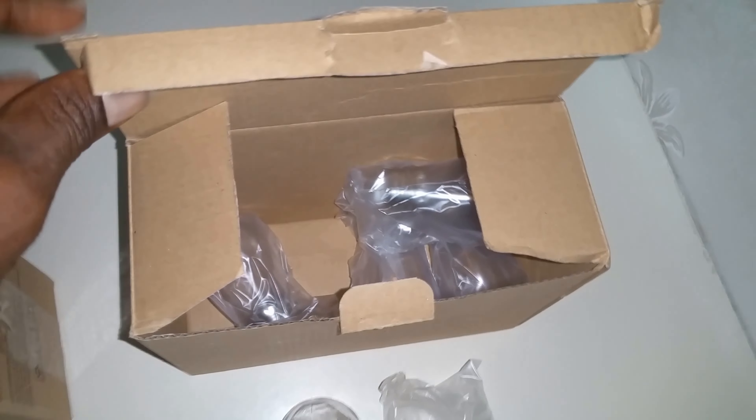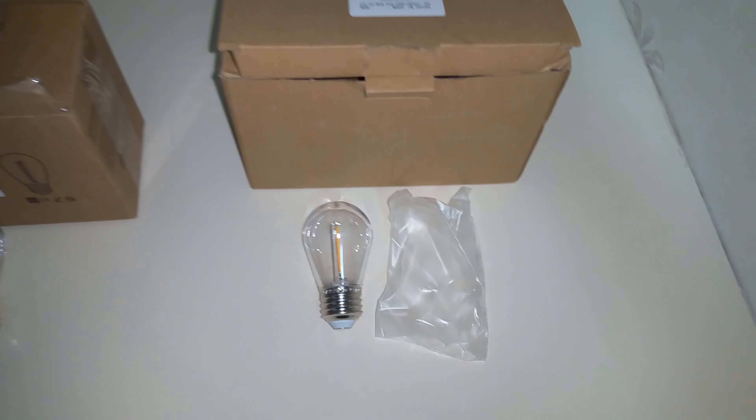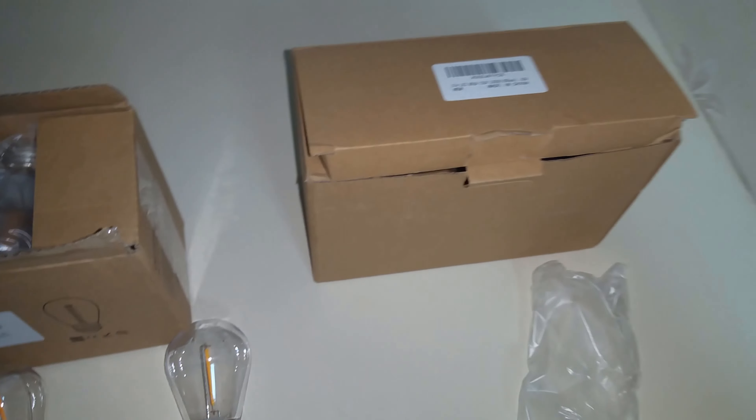We just ordered more replacement bulbs for these LED string lights and the replacement comes in a slightly different packaging. It's the same thing — you can see the bulbs are pretty much the same. The bulbs are the same but the packaging is a little different this time round. You can see this one has more writings as opposed to the previous one which came in a clear brown box.